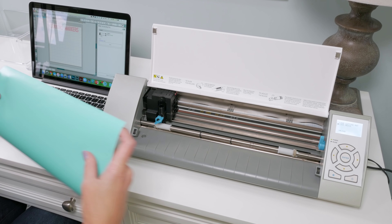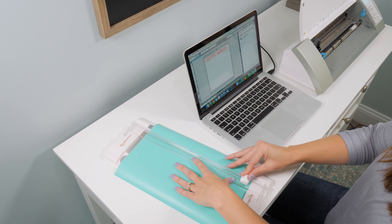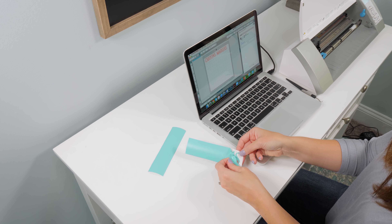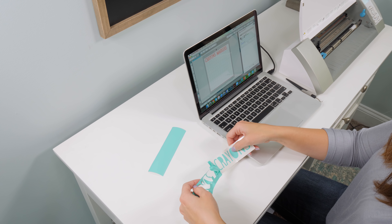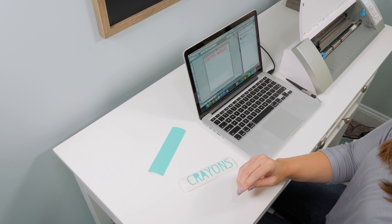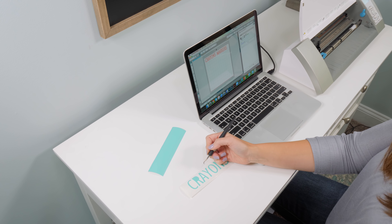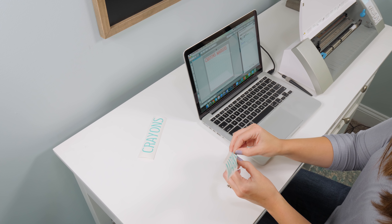Once my project is cut, I like to use my paper slicer — or scissors — to slice off the part with my words on it. Don't cut off any of your words by accident. Then I cut them apart so I have each word individually. Next I weed off any vinyl that I don't want — that's not part of my label. For big pieces I can just peel that off with my fingers, and I'd use my fingernails for the letters. For smaller letters with trickier spots, you can use the hook tool to weed out pieces you don't want, so you're left with exactly the vinyl you're going to put on your project.